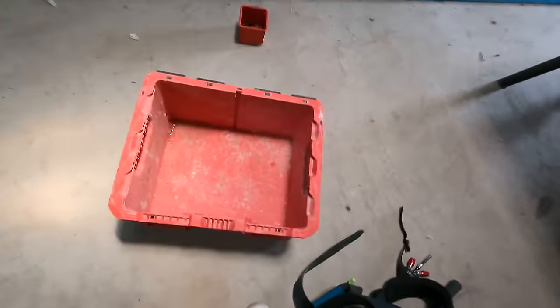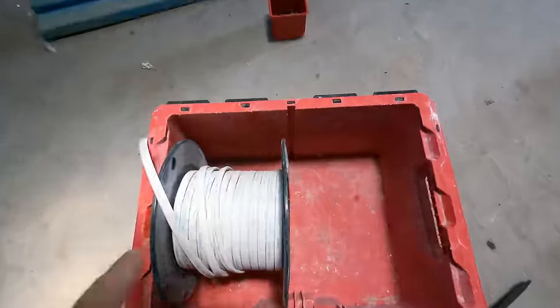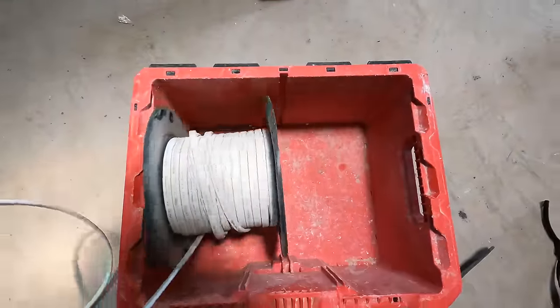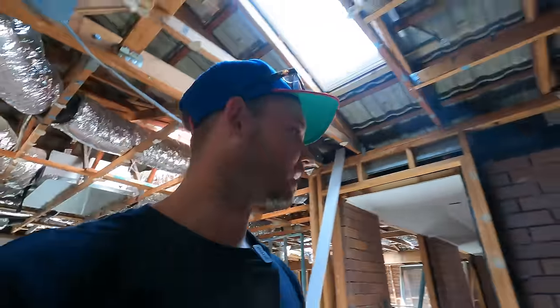I've got another drum of cable in storage. We'll go get that and see if I've got anything there I can use for a bar, and then we'll finally do some electrical work. I've seen the pack-out boxes — usually I use a milk crate, so if this doesn't work I might look at milk crates, but I think it'll fit two very nicely. I think I might utilize that.